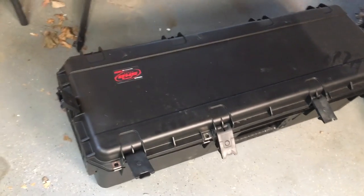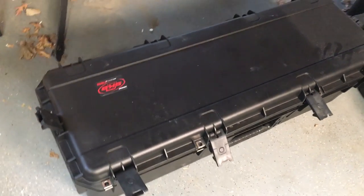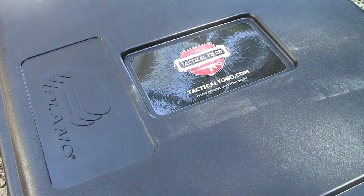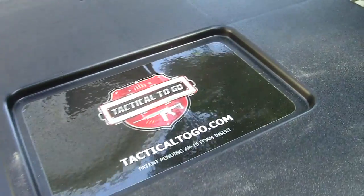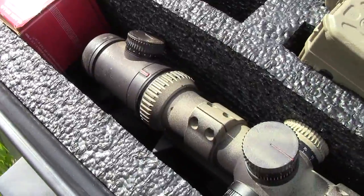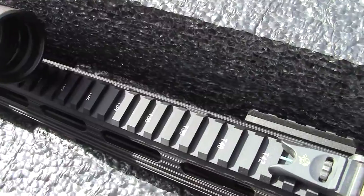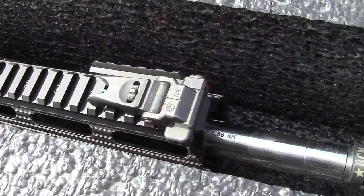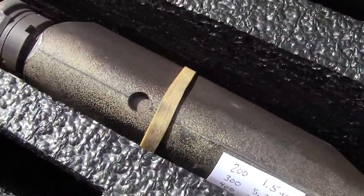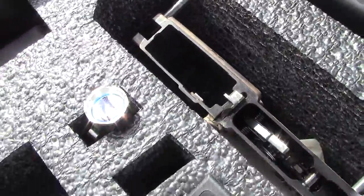I want to show you a new rifle case from Tactical to Go. You guys may remember a while back we did a video — I think it was called something like 'Ultimate AR-15 Storage' — that was the original Tactical to Go case using a Plano case with a foam insert they built. They have a single and a double. One of our big complaints with that case was that it could be a little bit tougher. I know guys have actually traveled and flown with those cases, but I personally wouldn't fly with the Plano case.